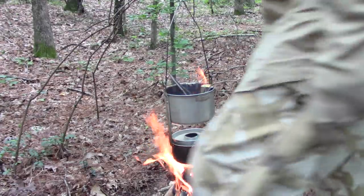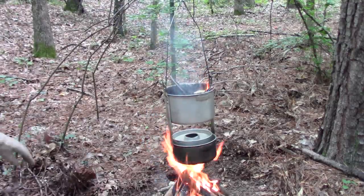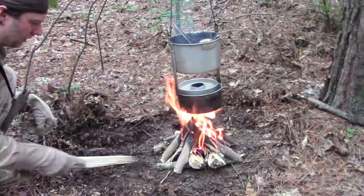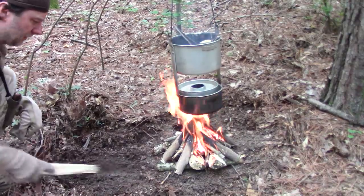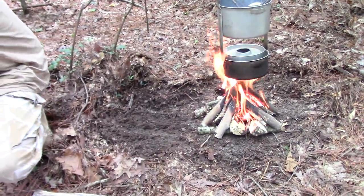Alright, I think we're good to go now. What we're going to do is drag this out a little bit more, because we're going to create another small fire over here for our coffee pot. I'm going to try to get some glowing coals over here of some kind.